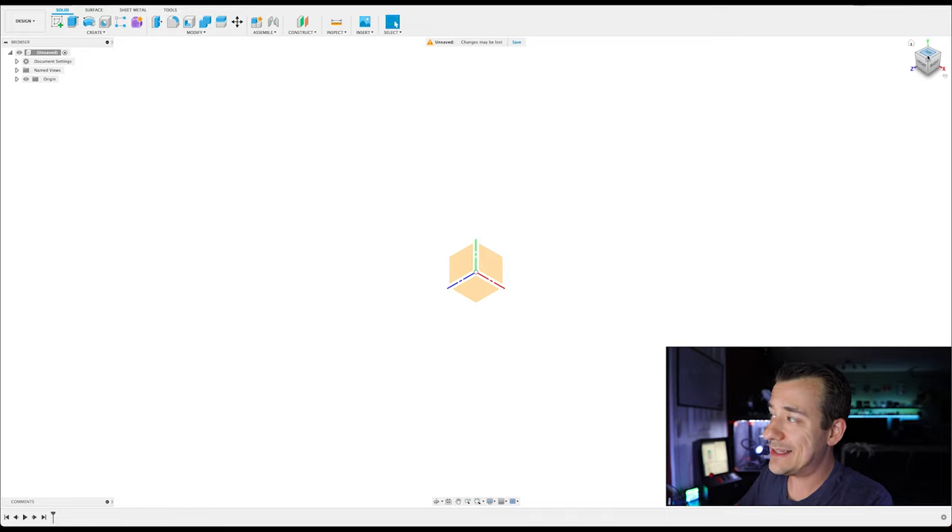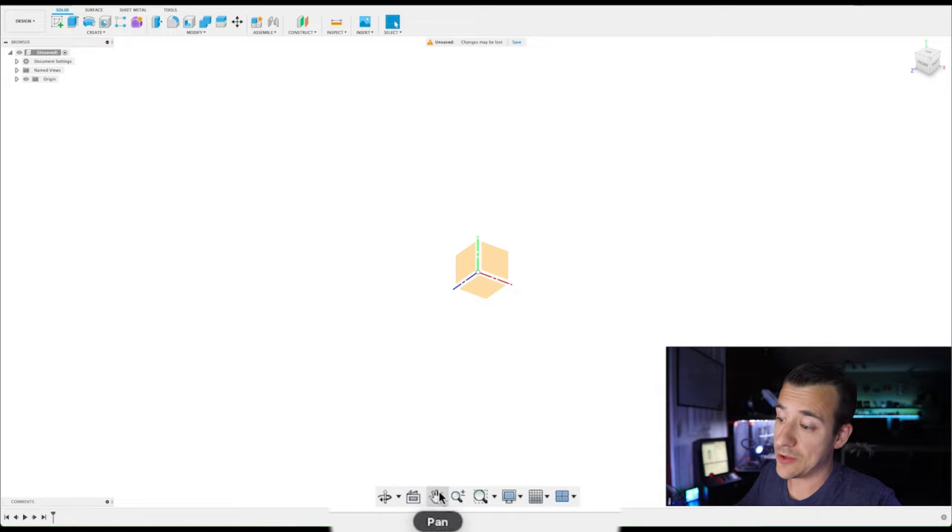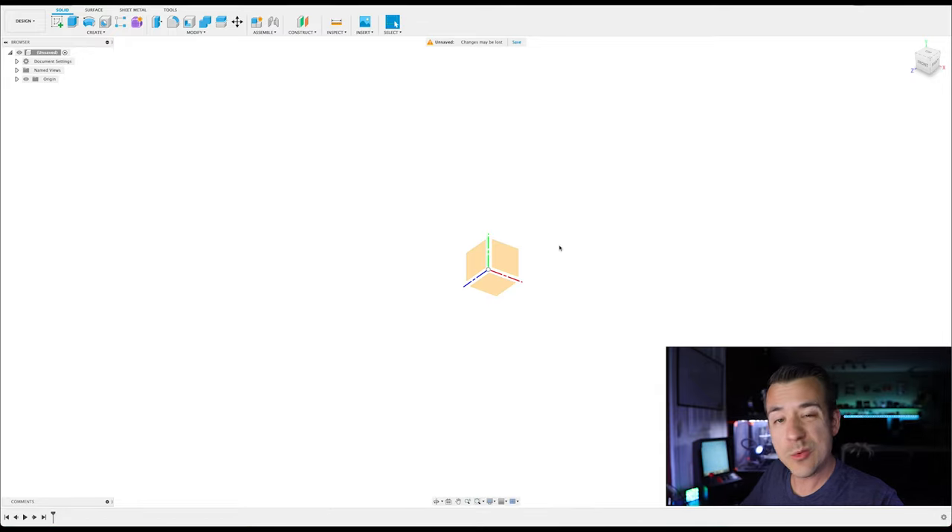Up at the top right is a cube for changing your perspective. You can click and drag it around, or click one of the sides to quickly jump to the top or any side view. There are a few controls at the bottom for toggling rotation. If you click with the middle mouse button and drag, it'll pan around, and if you hold Shift and click the middle mouse button and drag, it'll rotate.